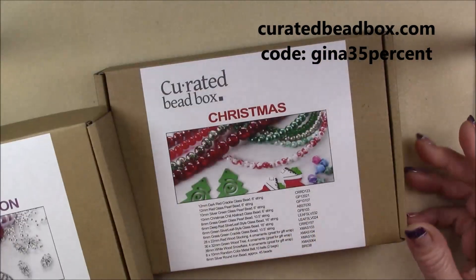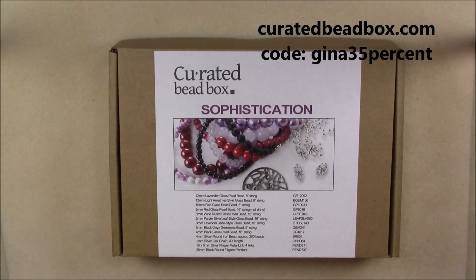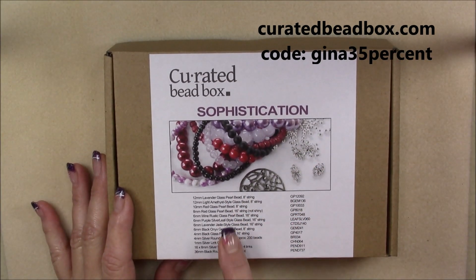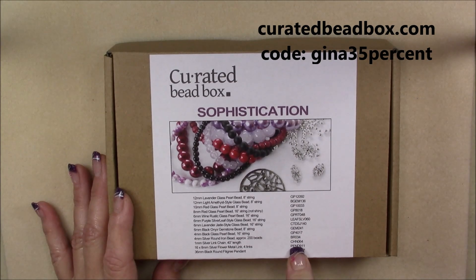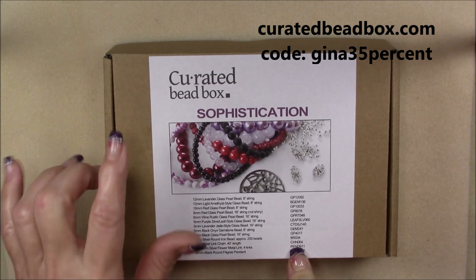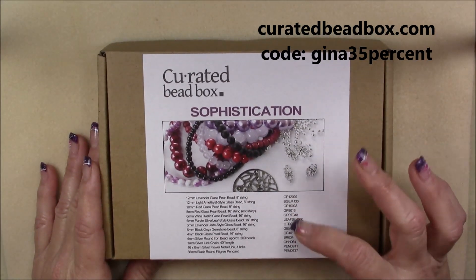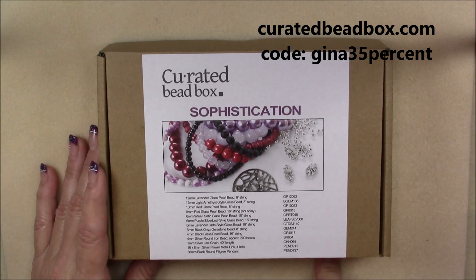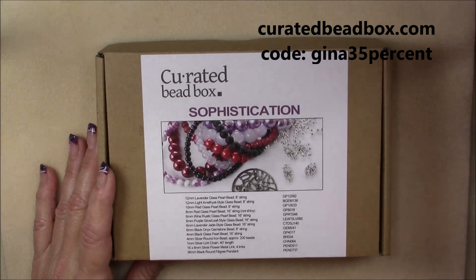I want to go through both of these boxes. I'll start with the subscription box for November — everything is listed on the front right here so you can go through and see what everything is. All the product numbers are here, and all of these products you can also get more of on dollarbead.com, because this is part of dollarbead.com. You can go to that website and get those particular items if you want more of them. Let me go ahead and lay out what's in this box in order so that you don't have to watch me try to figure it out.